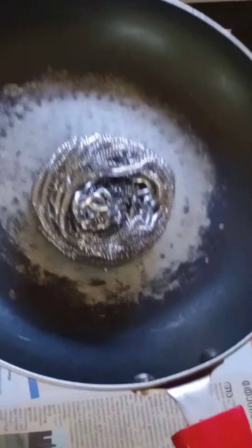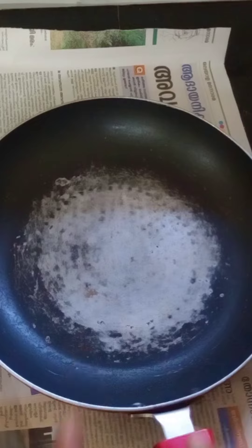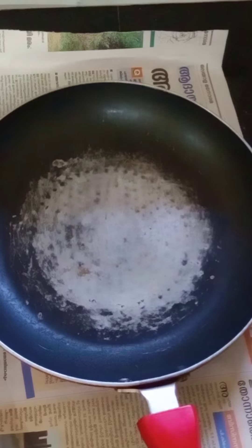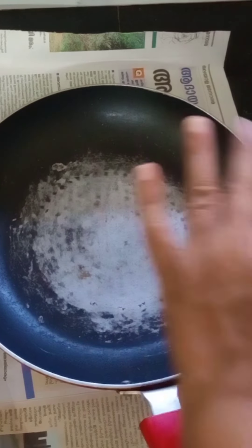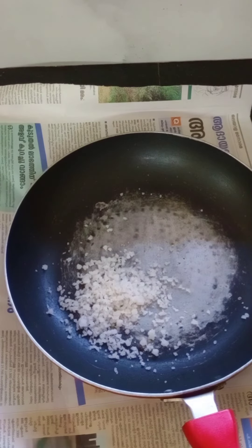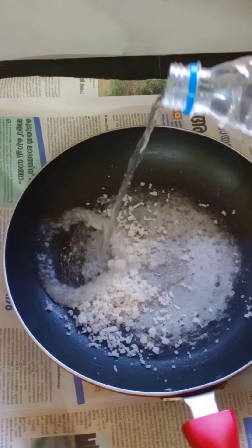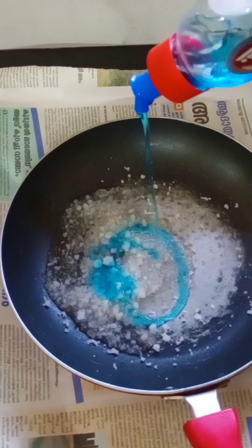I have a non-stick pan and a small piece of it. I will add a little coating and a little bit of it. I will add 2 spoons. Add a little vinegar, then add a spoon of soap.